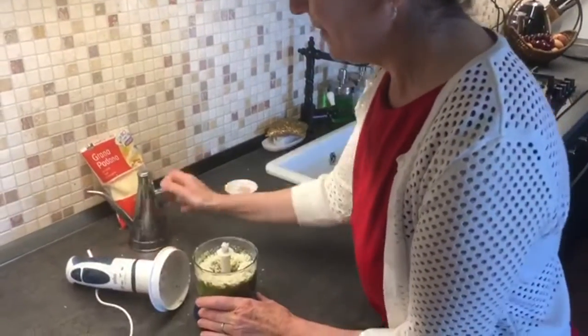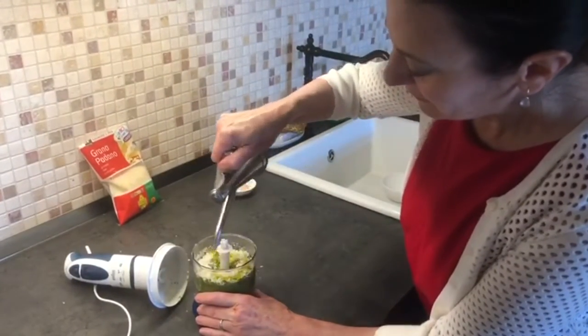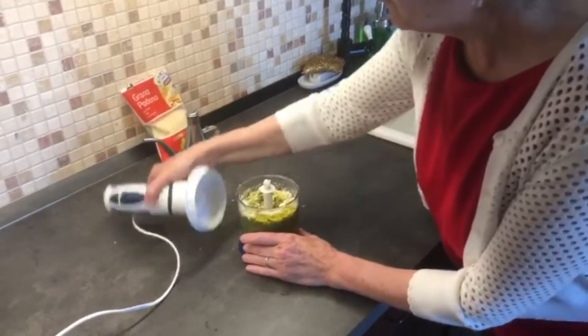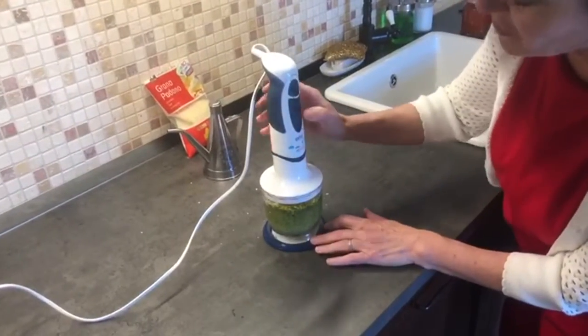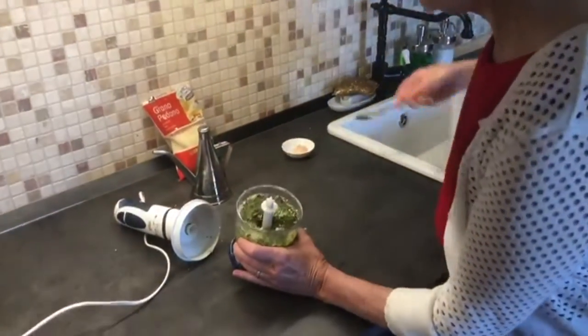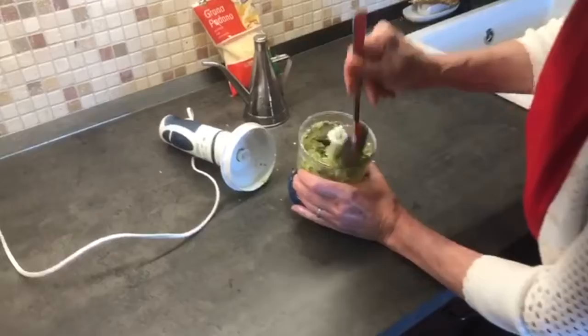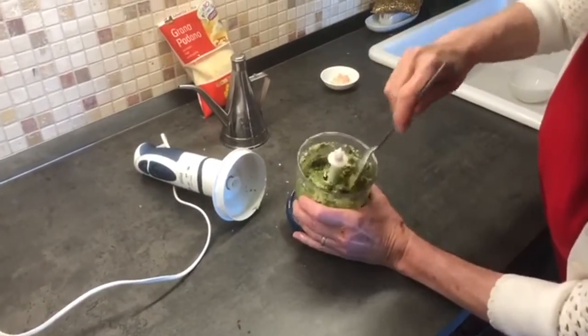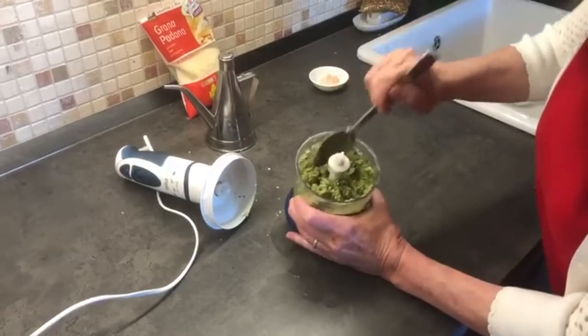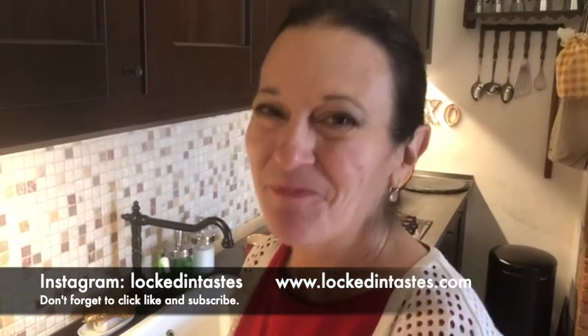Or I add it on top of pasta or on big crusty chunks of bread. A little bit more olive oil — and it really is something you have to just judge as you do it. Give it a little mix and we're done. Thanks so much for watching, bye bye!